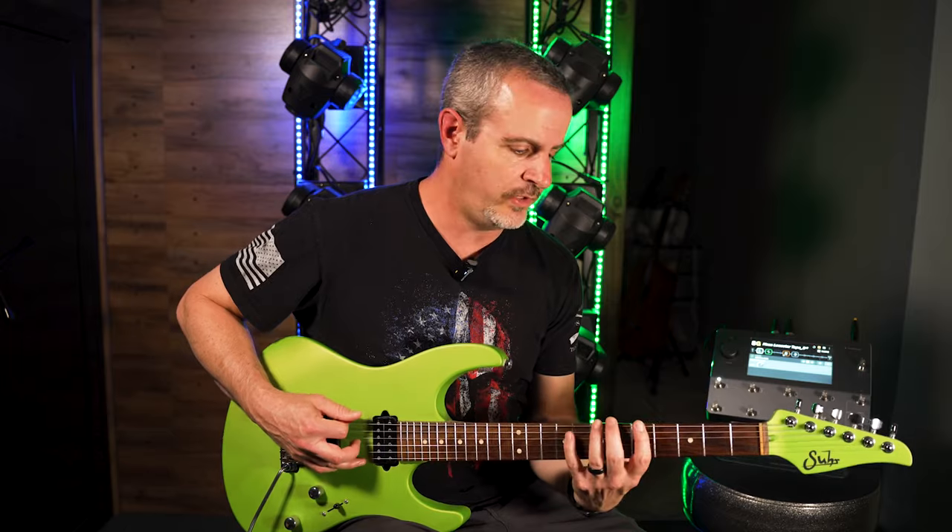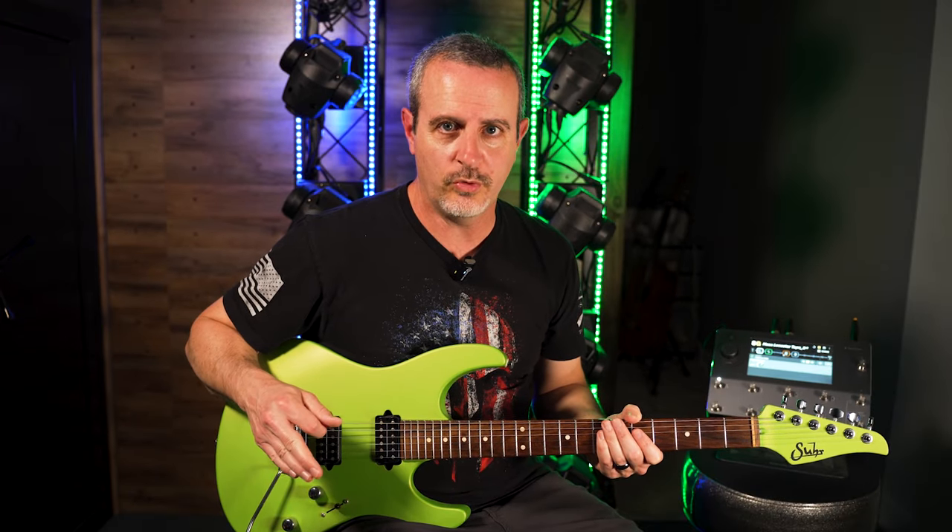We're going to be playing in the key of A major, so I'm going to be playing here on the fifth fret of the sixth string. In any major key, the one, the four, and the five chords are always major. Today we're going to be discussing the one and the four chords only, and we're going to put a major 7 arpeggio on each of them.